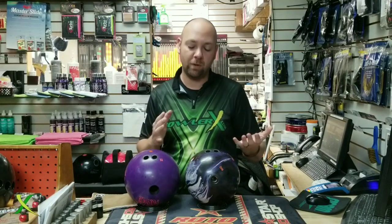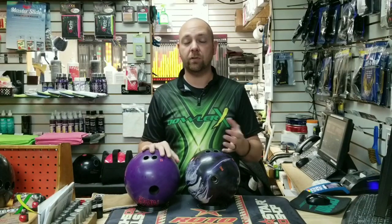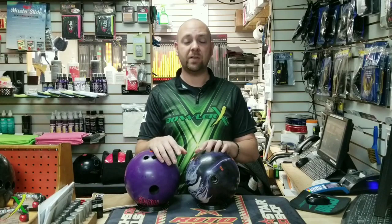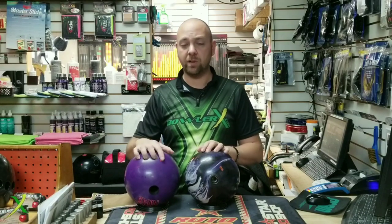So you don't get stuck throwing urethane and making other people mad. I know most people don't care, but you are changing lanes quite a bit with a urethane ball. If you're bowling in a team environment and you just go right to urethane, you're hurting your team's chances a little bit by carrying the oil down, unless you're doing it a different way — like playing further left in that 8, 9, 10 range on a shorter pattern, where you're actually creating hold for other people. So it really just depends on what you're looking for and what you're trying to do.